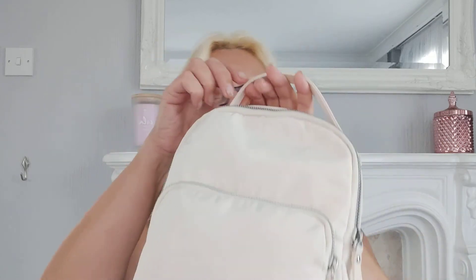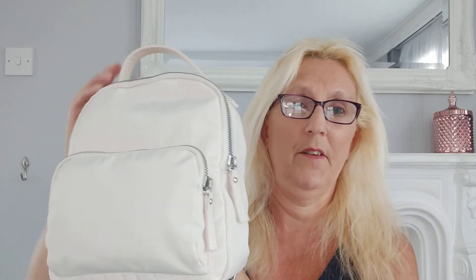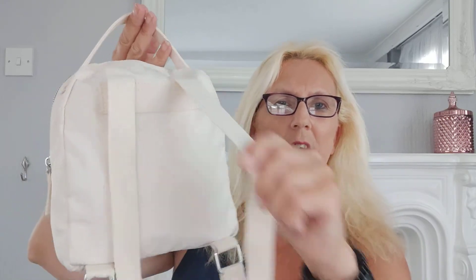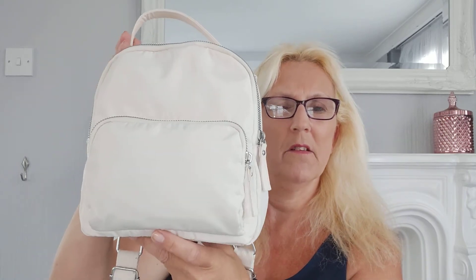The next thing I bought was from Primark - this little summer backpack. I wanted a summer one and a winter one, so this is my summer one. This was six pounds and it's really nice material. There's a main compartment and another one that just fits my phone. It's better made than the other one and you just can't go wrong for six pounds.